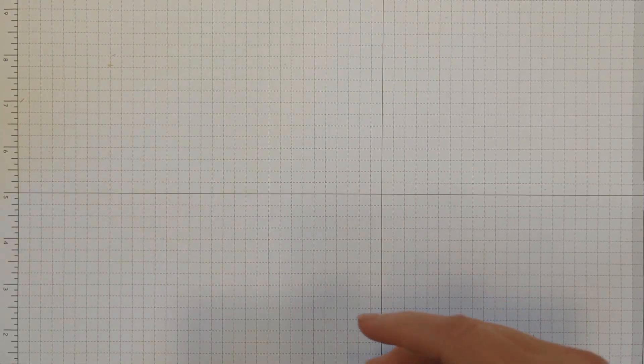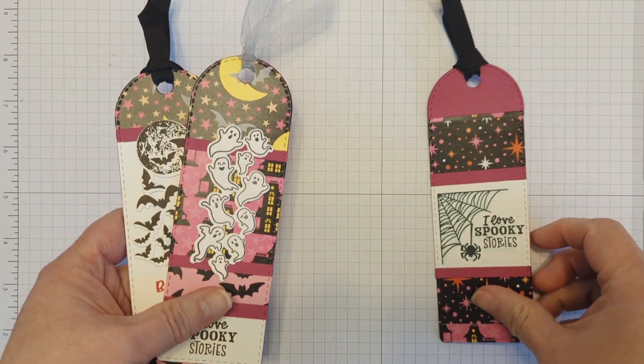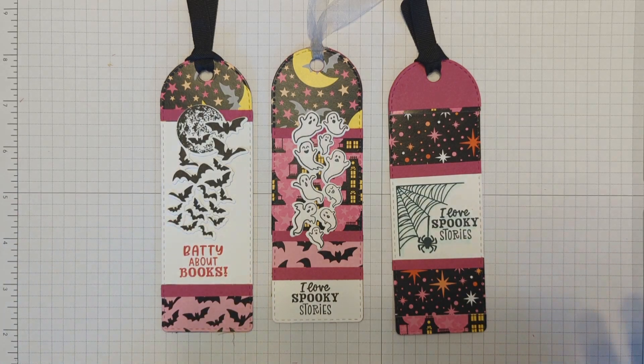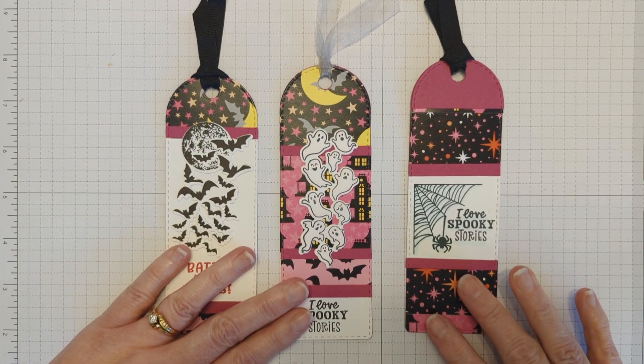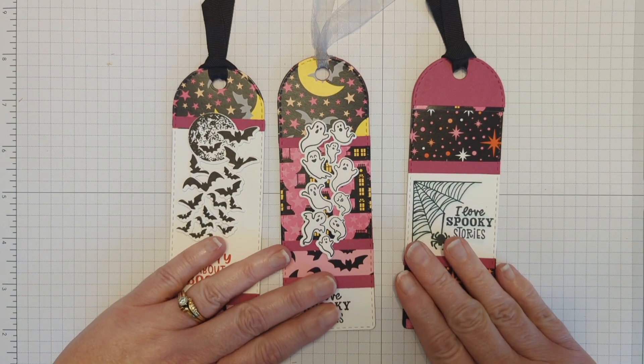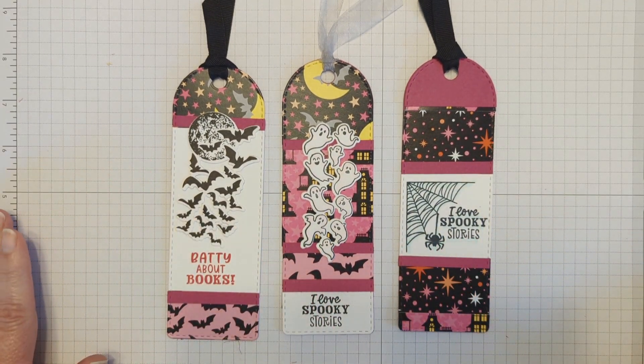Hello, hello friends. It's Dani here and I am stopping by today to share that I have my very first video up on the Newton's Nook channel, and I am sharing how I created these three bookmarks.